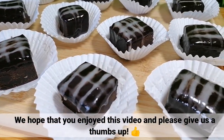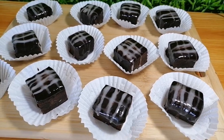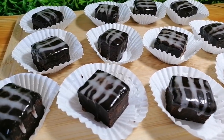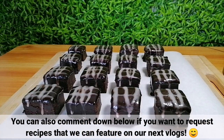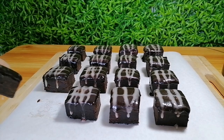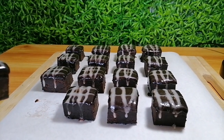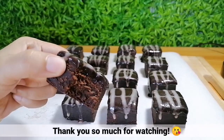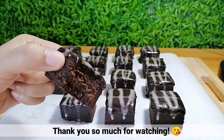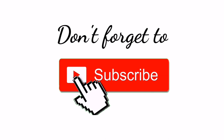We hope that you enjoyed this video and please give us a thumbs up. You can also comment down below if you want to request recipes that we can feature on our next vlogs. Thank you so much for watching! Don't forget to subscribe! Bye guys! Till our next vlog!